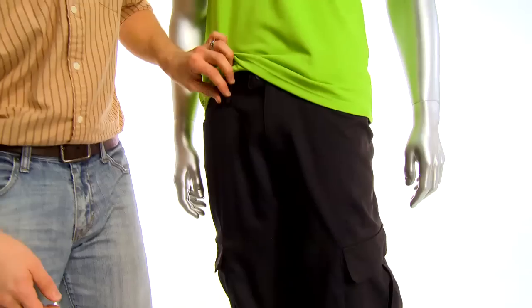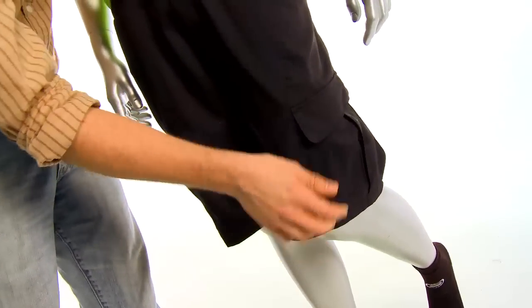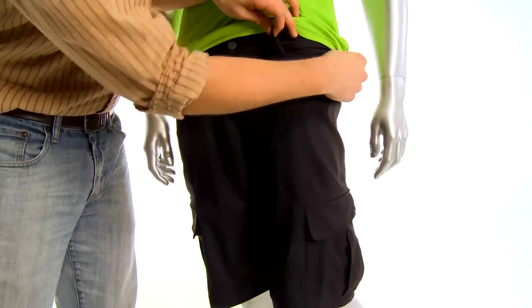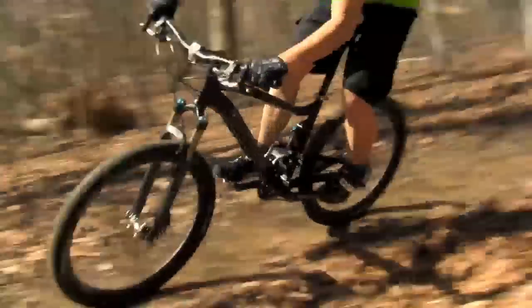They've got three different pockets on the exterior shell. They've got two cargo pockets on the side, and they've got one little hidden pocket up here at the top with a zipper. So if you have something valuable that you want to make sure you don't lose, you can zip it right up there.